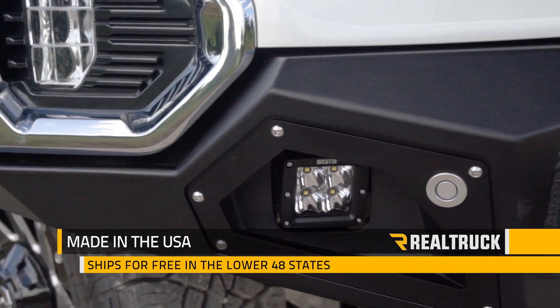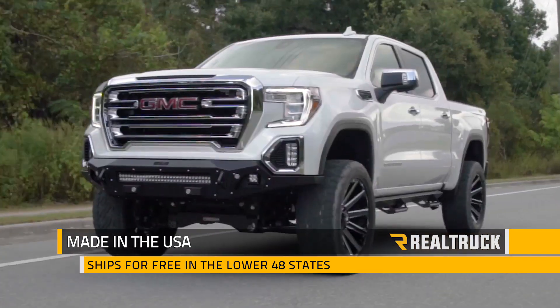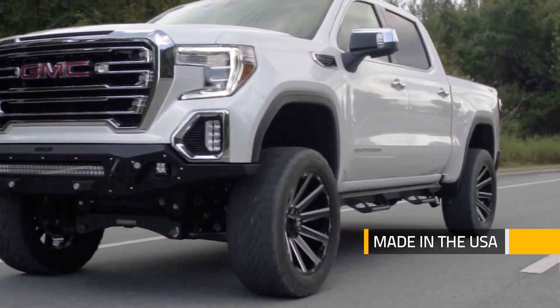The A2L Base Front Bumper is made right here in the United States and we ship it for free anywhere in the lower 48 states. So if you have any other questions, call the experts or visit us online.